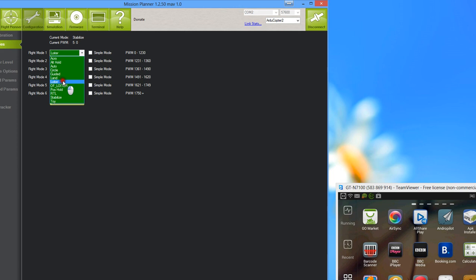Loiter mode is for copters and helicopters. It uses GPS to fix both altitude and position. The throttle stick has a dead band in the middle — moving past it tells the copter what percentage rate to rise or descend rather than directly throttling. Loiter is great for getting video with a camera mounted underneath, letting the copter fly itself while you just yaw to look around. It's also very good for beginners learning to fly, as it keeps the copter as steady and still as possible.